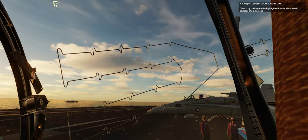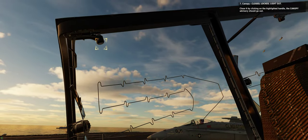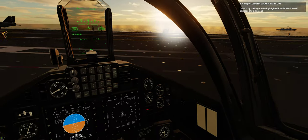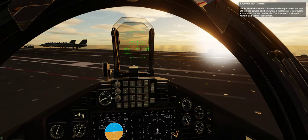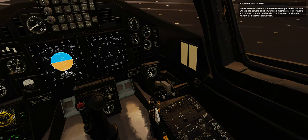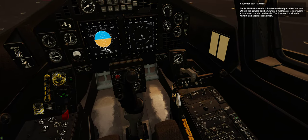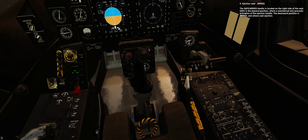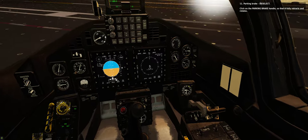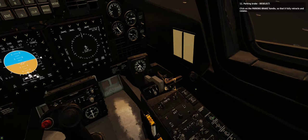Step 7: Canopy — closed, locked, light out. Close it by clicking on the highlighted handle. The canopy advisory light should go out. Step 9: Ejection seat — armed. The safe-armed handle is located on the right side of the seat. Safe is the upward position, where a mechanical lock prevents activation of the ejection handle. The downward position is armed and allows seat ejection. Step 11: Parking brake — deselect. Click on the parking brake handle so that it fully retracts and rotates.